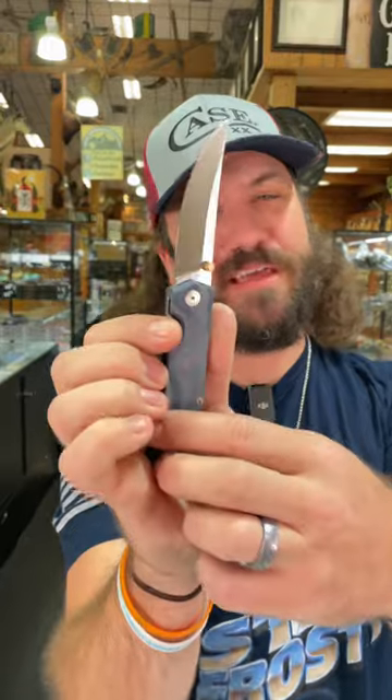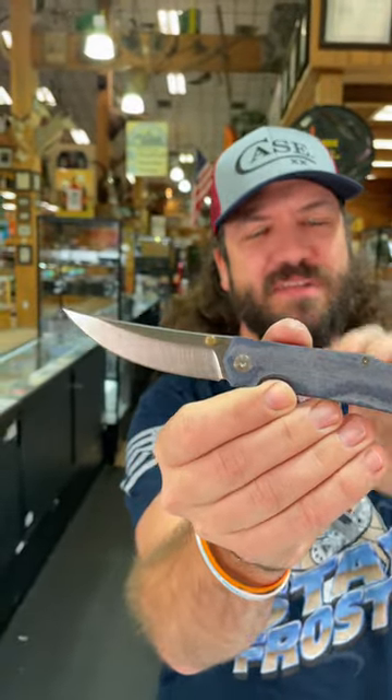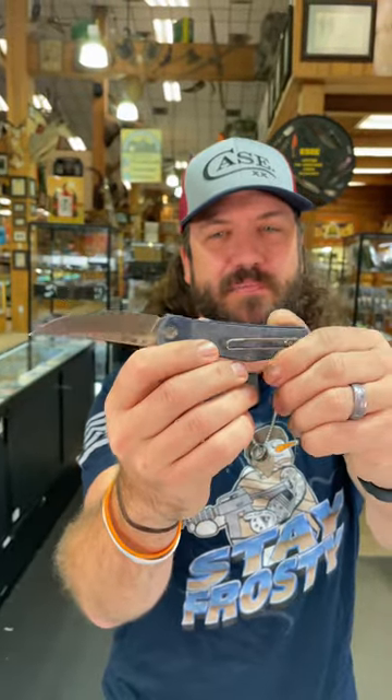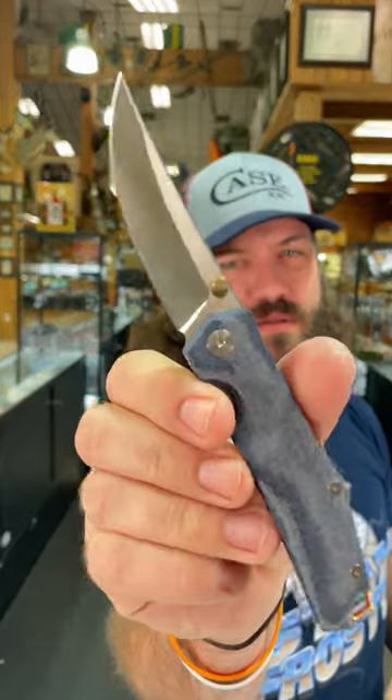We've got that Giant Mouse Ace Clyde — denim micarta handles, beautifully done, brass backspacer, that's CPM 20CV on that three-inch clip point blade, wire pocket clip, liner lock. You can pick these up in our store and on our website smkw.com.